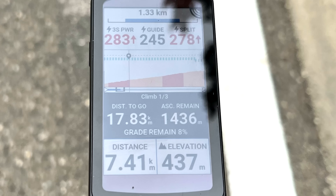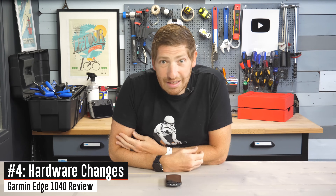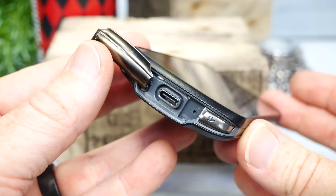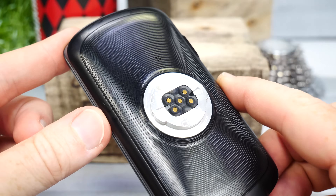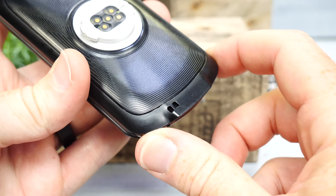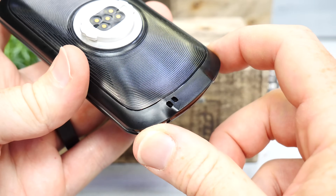Next, a couple of quick hardware changes. First and finally: USB-C has arrived on a Garmin Edge device after way too long. On the back they've also changed to a metal aluminum mount, and they've relocated the lanyard attachment so it no longer goes through the battery door — keeping everything tidy if the door flops open.